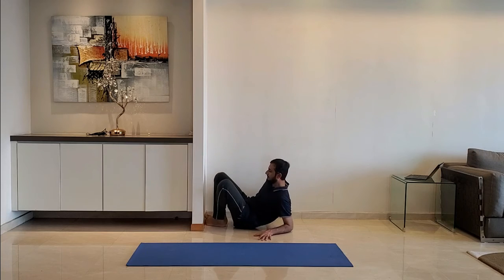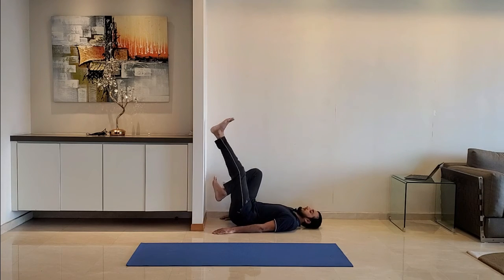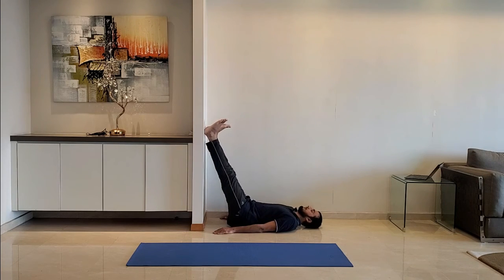Next up, leg up. Lie down on the ground near a wall and raise the legs to rest on the wall. Relax, do it for 10 to 15 seconds and breathe normally.